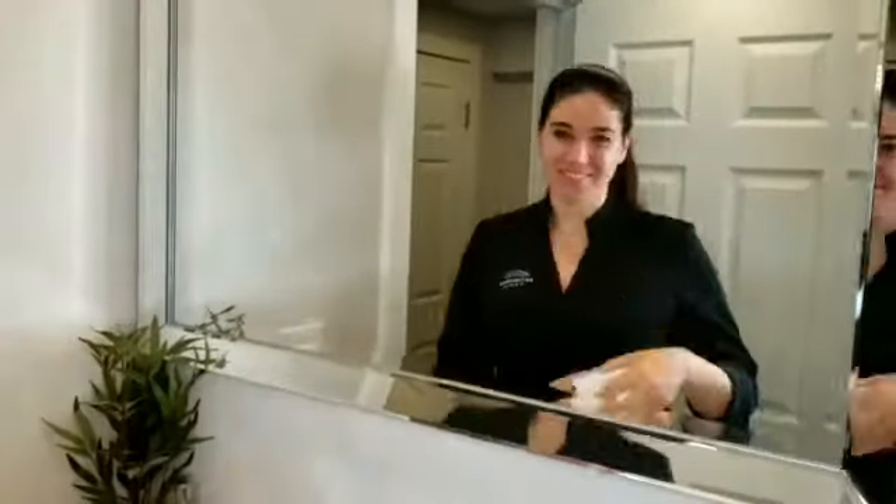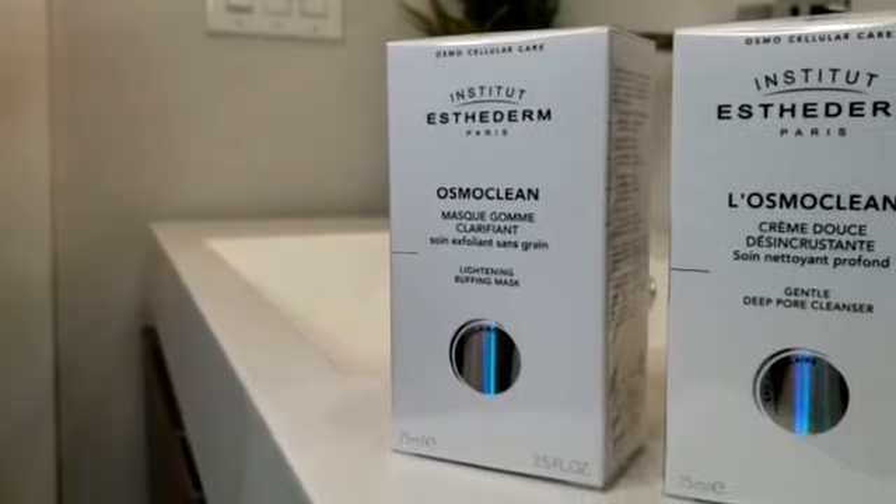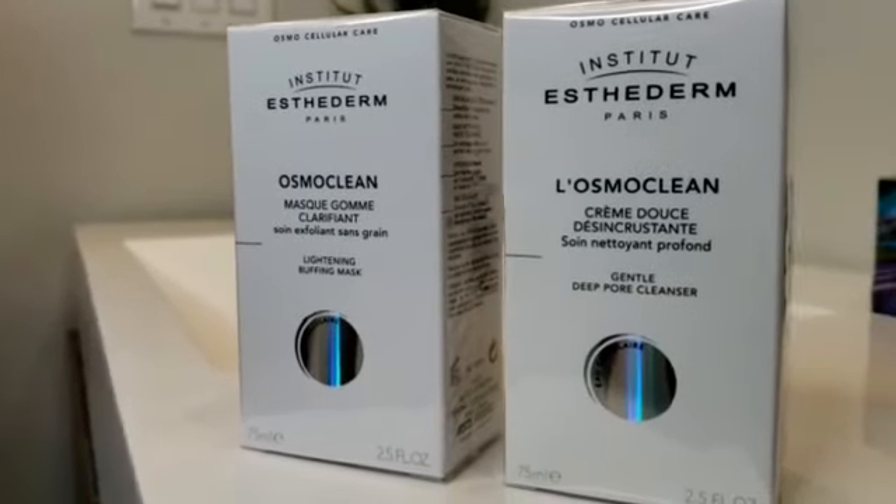The last step is the cellular water, which is enhanced with hyaluronic acid to help with deep hydration of your skin. That's my cleansing duo — the gentle deep pore cleanser and the lightning buffing mask. I hope you enjoyed!